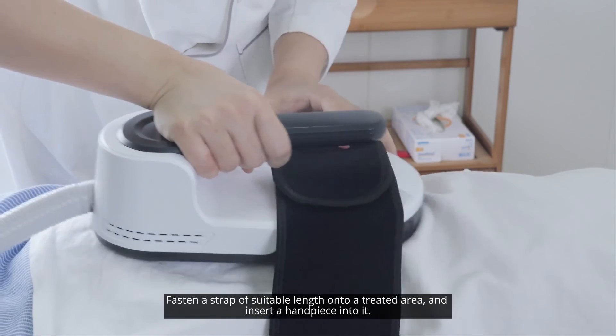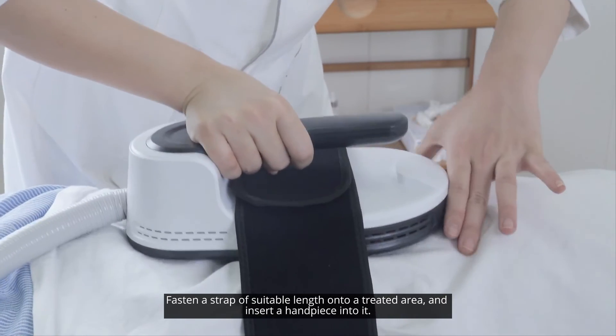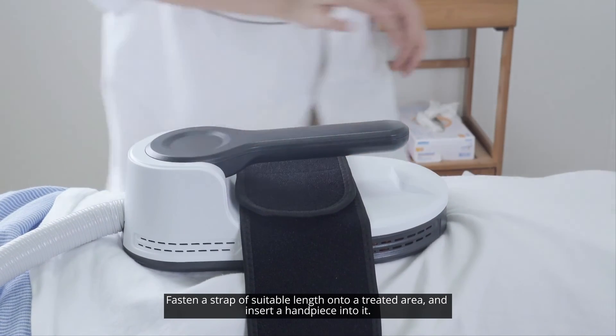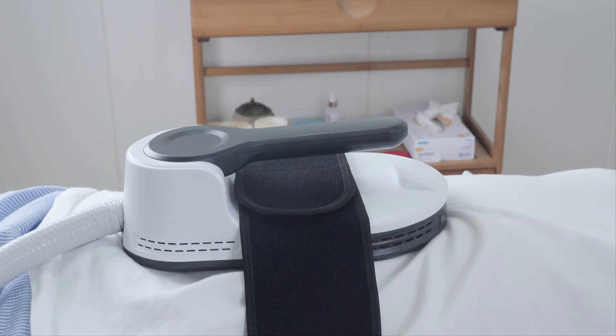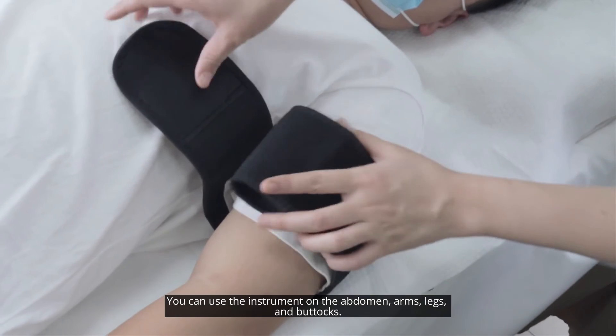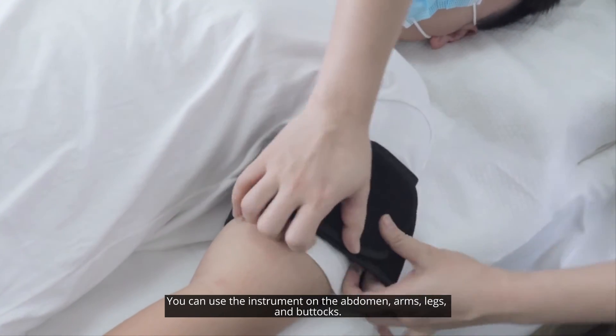Fasten a strap of suitable length onto the treated area and insert a handpiece into it. You can use the instrument on the abdomen, arms, legs, and buttocks.